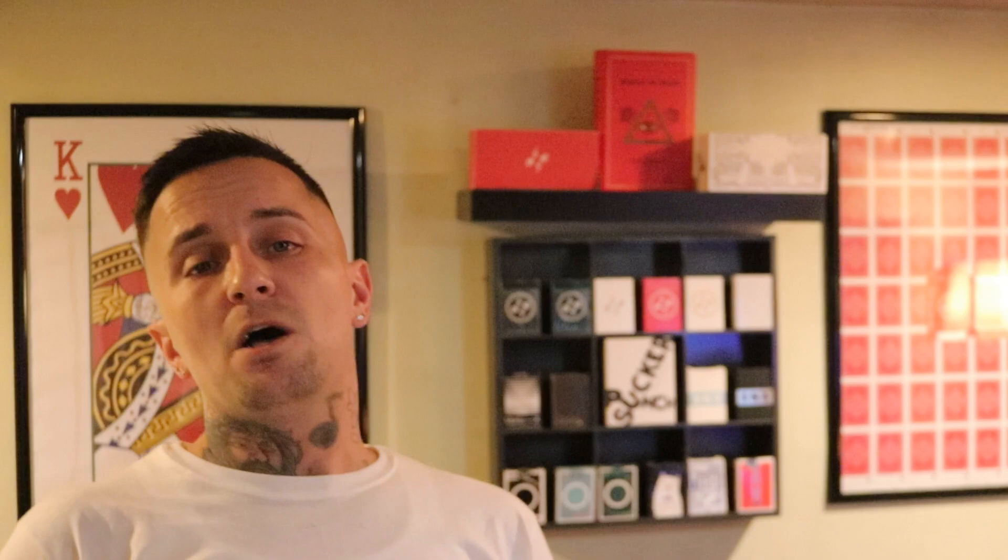I want to thank Luke for sending this deck out to allow me to do the review for you. I will link this deck below so you guys can go ahead and check it out — get yourself a couple, or even a couple bricks. Believe me, you will not regret it. You can also find these at your local or favorite retailer for Murphy's Magic, as well as a lot of other magic shops like 52 Cards — I'll link them all below. As always, if you enjoyed this review as much as I enjoyed doing it, consider hitting that like button, subscribe if you haven't already, and I will see you beautiful people on the next one.